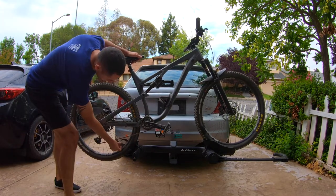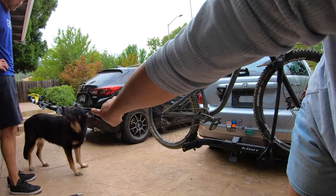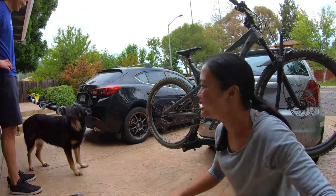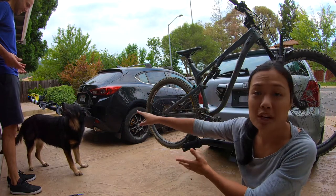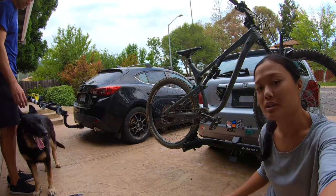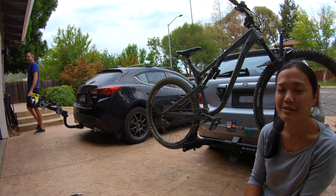Actually, it leans left, not right. We'll do another video talking about Eduardo's rack — we've had that for a couple years so he'll probably have some good stuff to say. But so far so good on the Kuat Transfer V2. Hope this video was helpful for some of you out there. Thanks for watching.